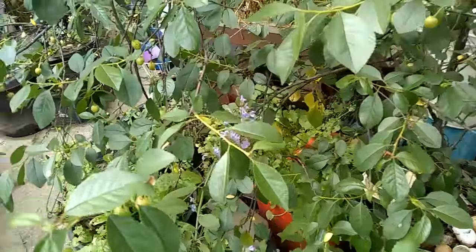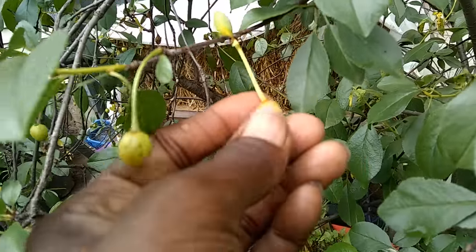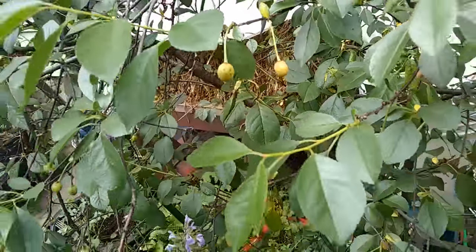Some of the cherries I noticed are kind of shriveling — I don't know if you can see that. I was shooting myself in the foot. In any case, I'm hoping the plant will recover and the cherries will plump up nicely, and it'll also help the tree to fight the good fight, along with the wasps.